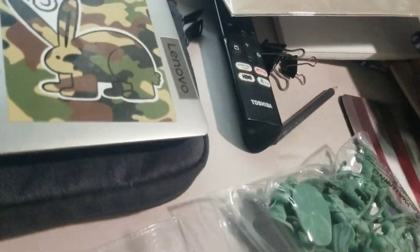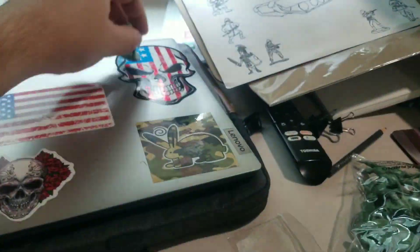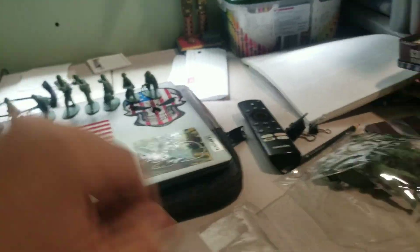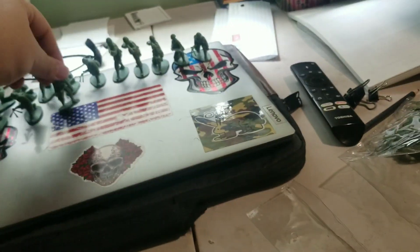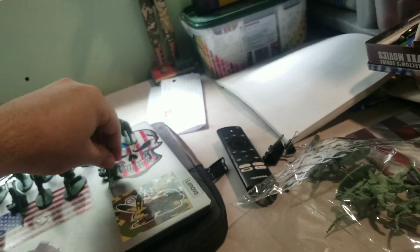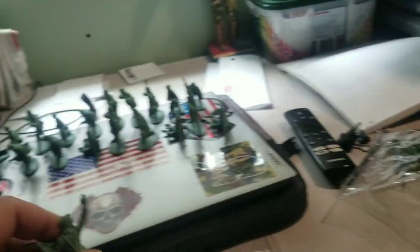As I was setting up the Italian World War II infantry, I noticed you guys could probably see that my room was kind of a wreck, so I just wanted to apologize for the mess. Other than that, I'm just setting up the World War II Italian infantry. Please stay tuned after the video because I have some promising announcements for this upcoming new week.